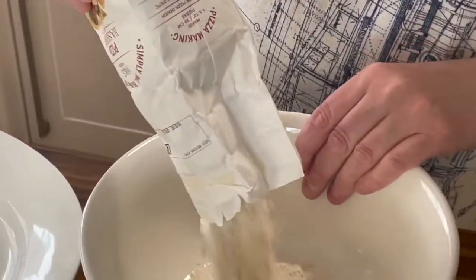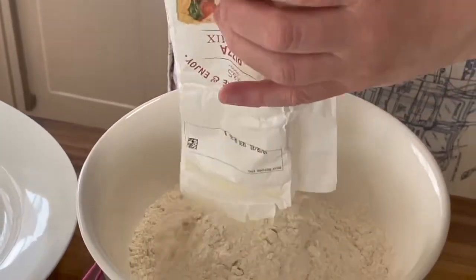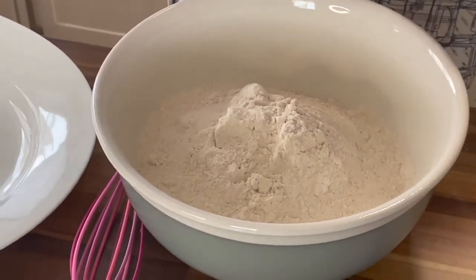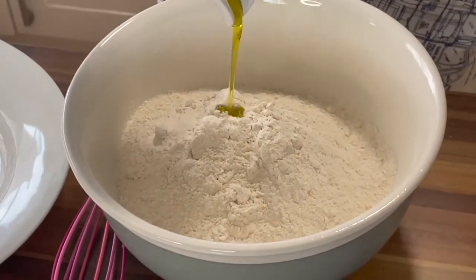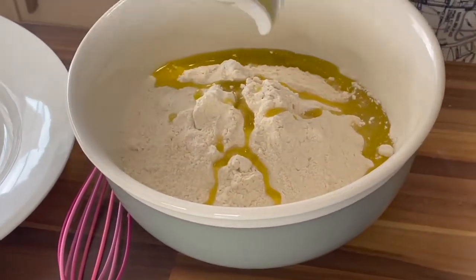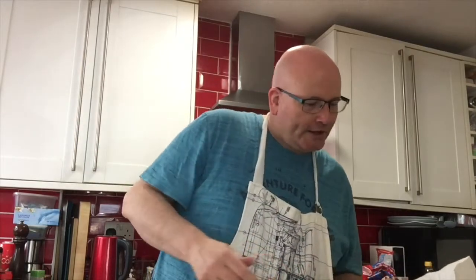The pizza base mix goes into a mixing bowl just like this. To that we add 25ml of olive oil, which I have already measured out — that's just poured on top of the mix. Then on top of that we gradually add 320ml of warm water that I've already measured out, and we start mixing.